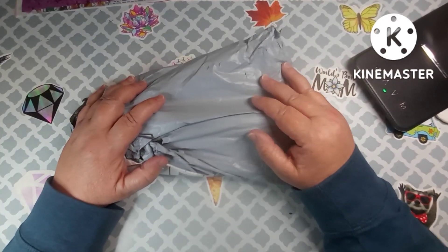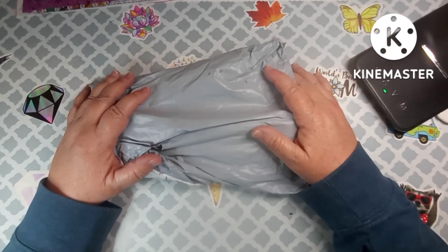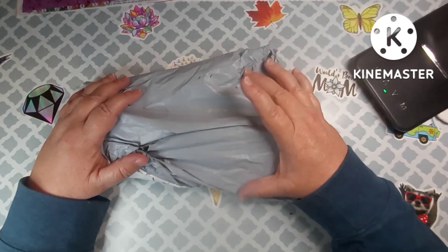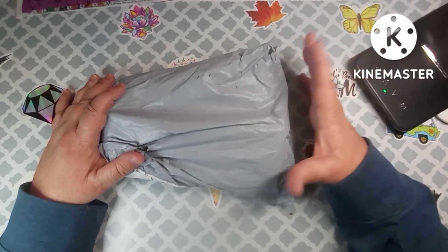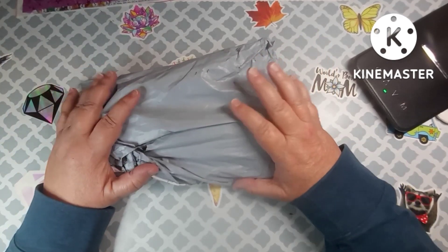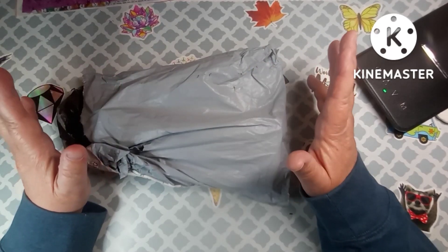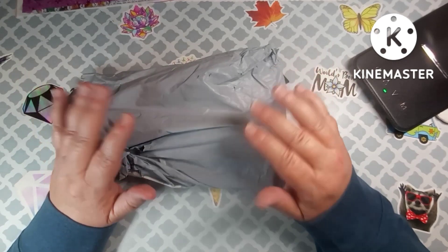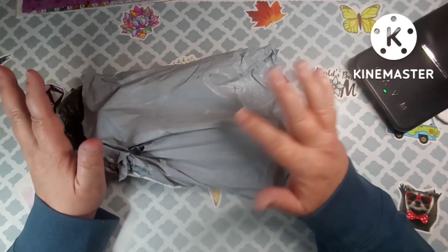Hey everybody, welcome back to my channel. This is Scarlet with Scarlet's Little Crafty Corner, and today I have an unbagging for you. This comes from Paint Some Way, and I have done unboxings for them in the past. They emailed me wanting to know if I wanted to do another one, and I said of course, because I really do like their website — they have some really cute items. Thank you to all my subscribers, I appreciate each and every one of you.